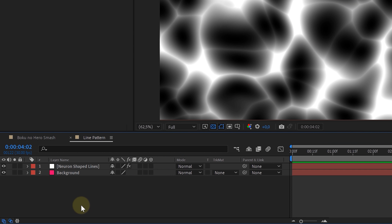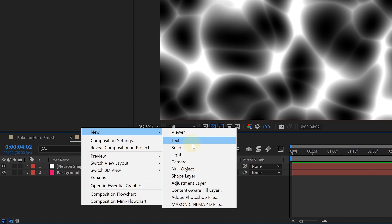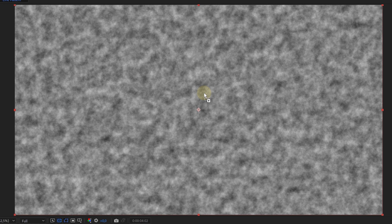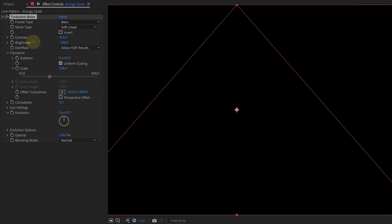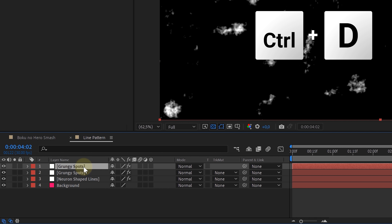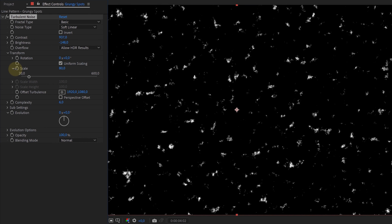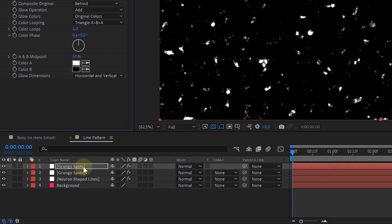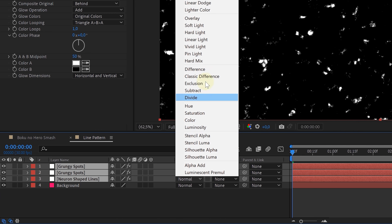However, we're not done yet. Let's create a new solid layer to add some extra texture to it. On this new solid layer, we're going to add the turbulent noise effect. For the settings, just try to create grungy spots that are all over the frame. Then duplicate the grungy spot layer and in the turbulent noise effect, make them a lot smaller. Now look for the glow effect and drag that to both grungy spot layers. Next, set the blending mode to add for all the solid layers, leaving you with this cool texture.